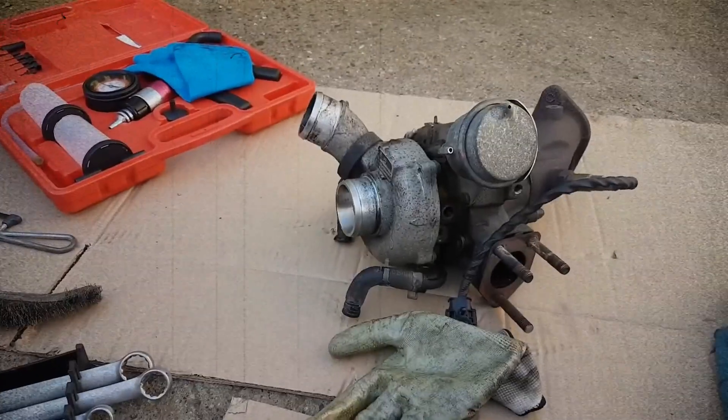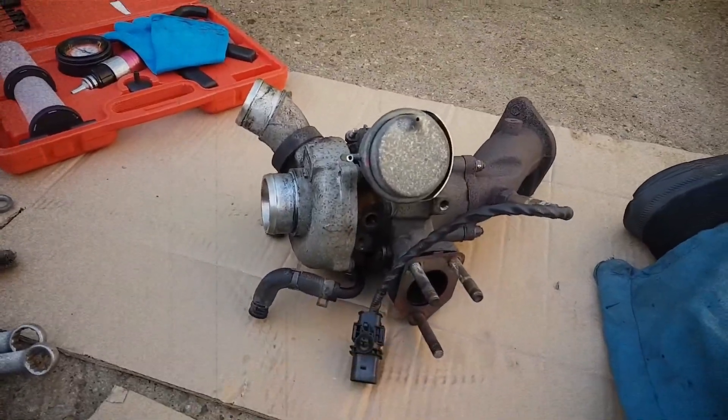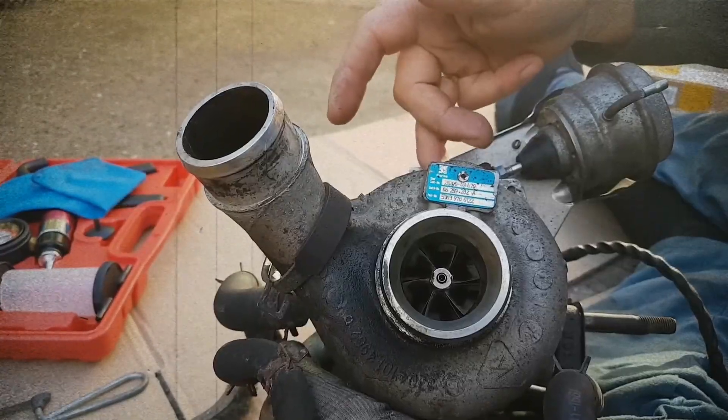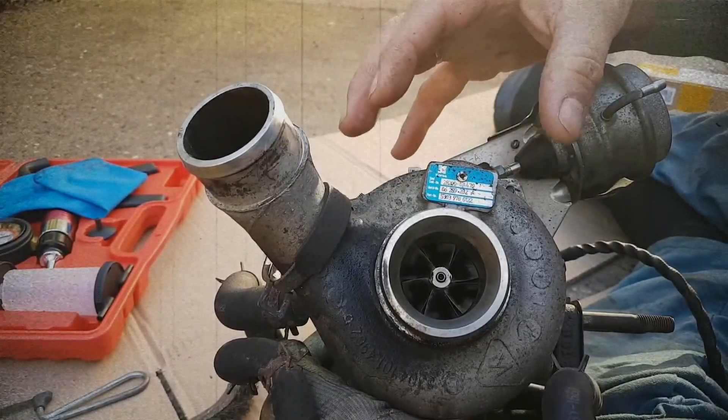The twin-scroll turbocharger, while delivering strong performance, has a relatively short lifespan. Many owners note that the turbo begins leaking oil even at low mileage. Since replacing the turbo is costly, this problem remains one of the biggest financial risks for G4FJ owners.